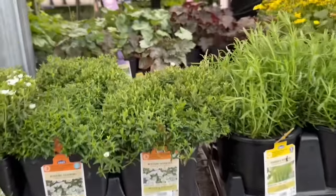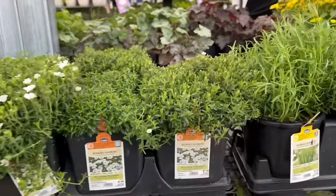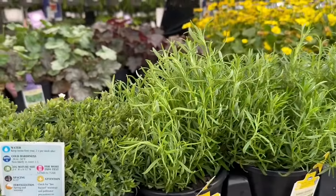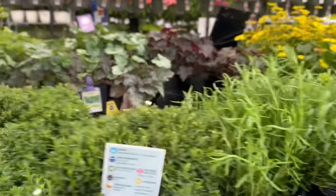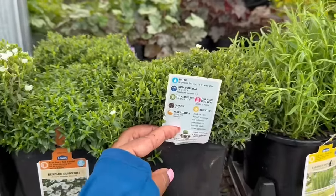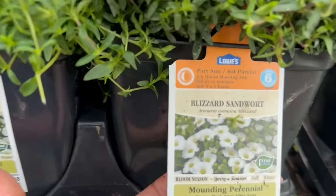This mountain perennial is the Blizzard Sand Wart — another two for $10. This one is a part sun plant. The zone is 4. Cold hardiness is minus 20 to minus 30. The average mature size is 2 to 4 inches tall and 8 to 12 inches wide. You want to space it 8 to 12 inches apart.